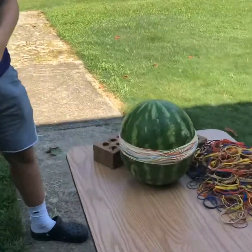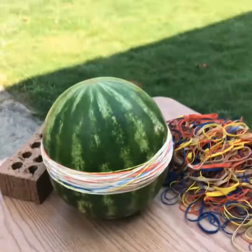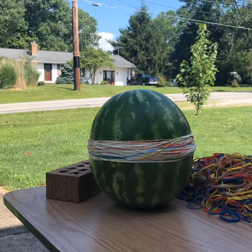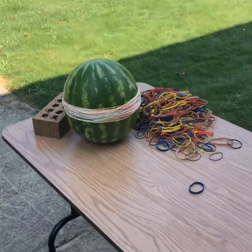All right, so far we're at 50 rubber bands around the watermelon. It's kind of smashing it down a little, but we're gonna keep going on the time-lapse.